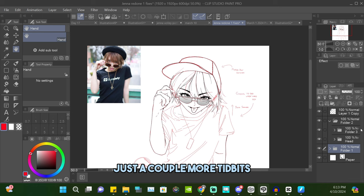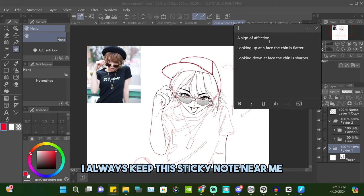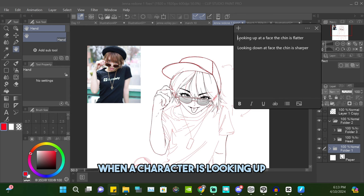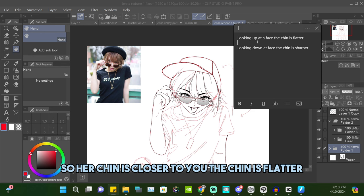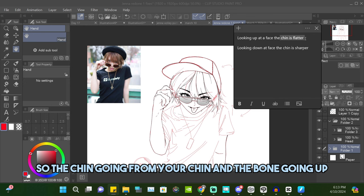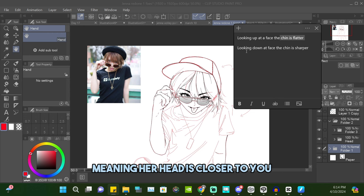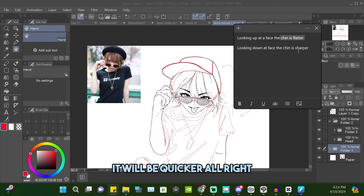A couple more tips: I keep a sticky note nearby as a reference. When a character is looking up — meaning their chin is closer to you — the chin and jawline going up to the ear will look flatter and straighter. When you're looking down at a character — meaning the top of the head is closer to you — the jawline will look sharper and quicker.